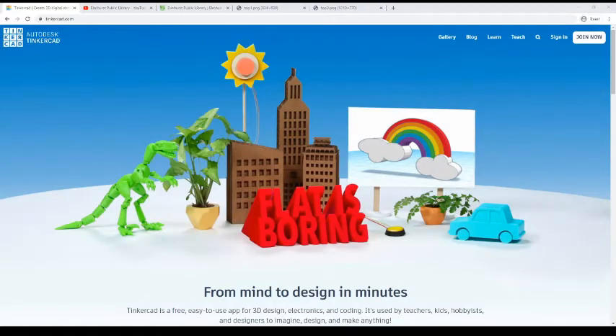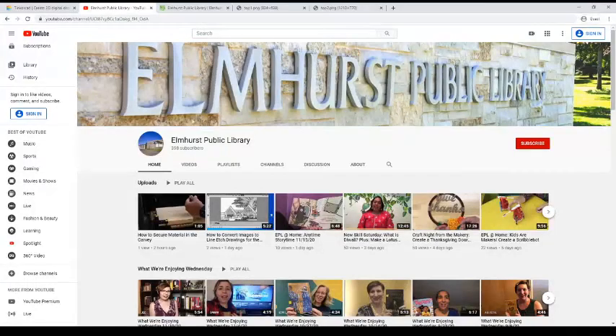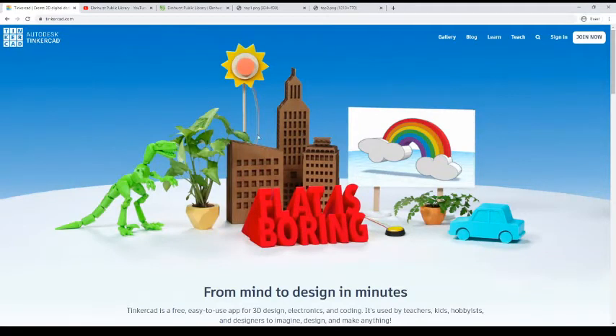Hey people! It's Michael from the Kids Library and welcome to another one of our 3D printing classes. If you haven't already, please check out the first 3D printing class I did on our EPL YouTube channel. In that one I show you how to sign up for Tinkercad, which is the website we use for 3D printing, and it's also got some tricks I'm going to show you today. The link to that first one is also going to be in the description of this video.